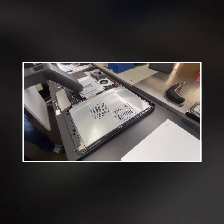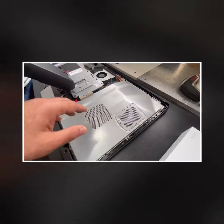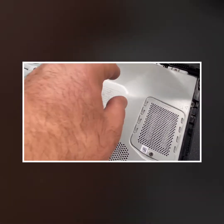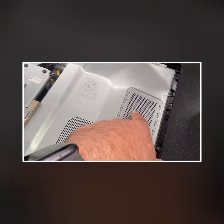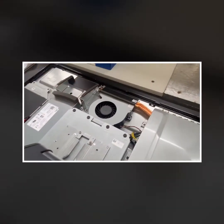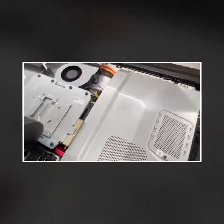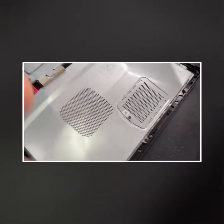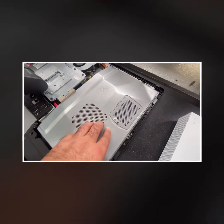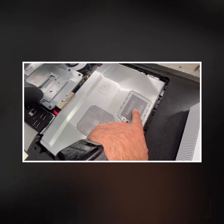Voila — let me show you inside. Here you can see the hard drive is underneath this section. The area you just opened has nothing to do with the hard drive directly — you can open it to upgrade your RAM if you need to. Your hard drive is actually underneath this other part here.